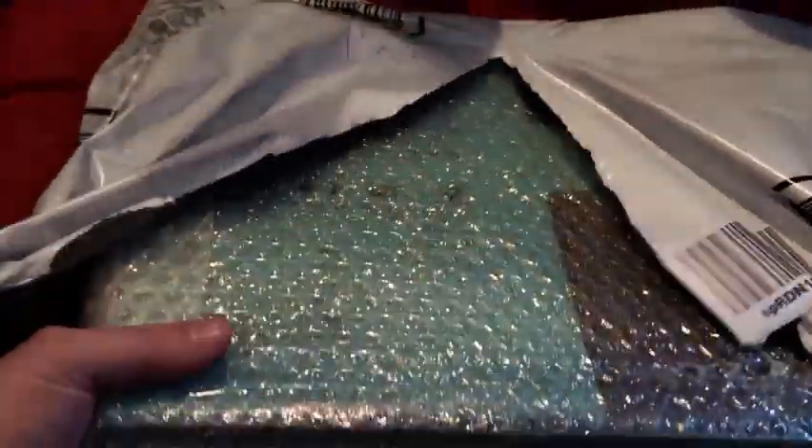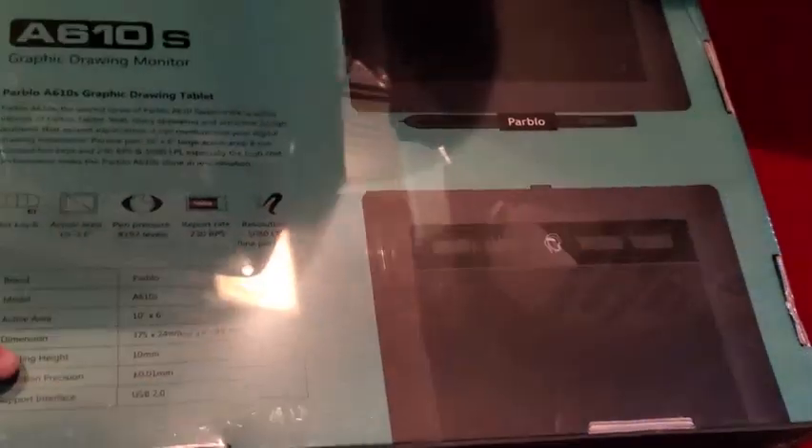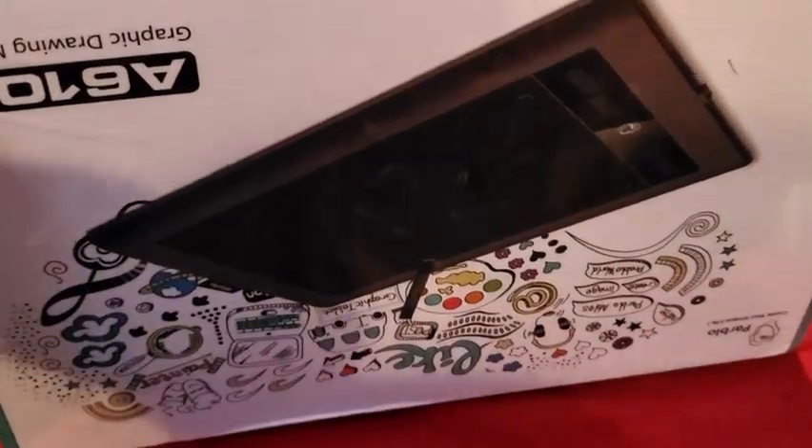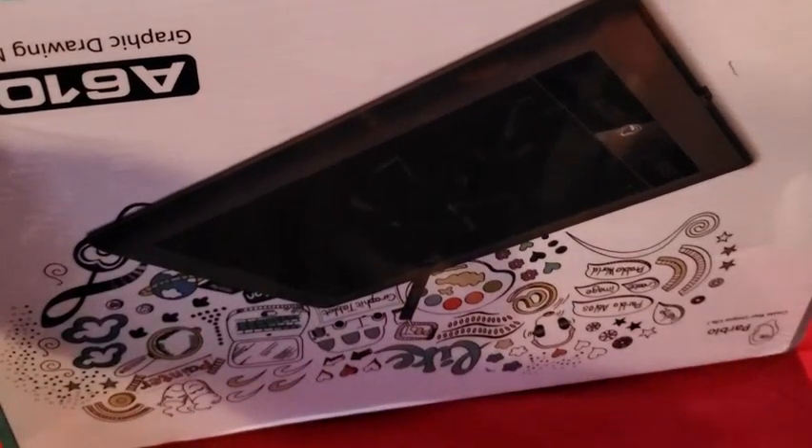Oh, this looks awesome so far. I can see they went through a lot of trouble with the bubble wrap — we'll put this off to the side for now and dispose of that properly after the fact. Let's see what we got here, ladies and gents and non-binaries. Oh, check it out y'all — it's a brand new digital drawing pad that's going to be oh so boss to use. Finally, more drawing!